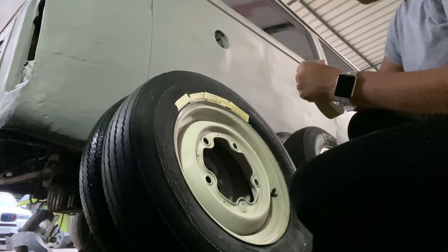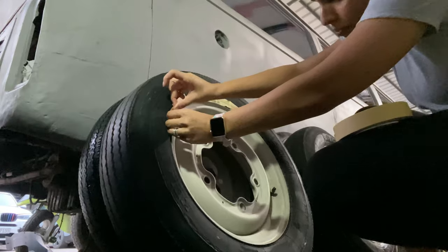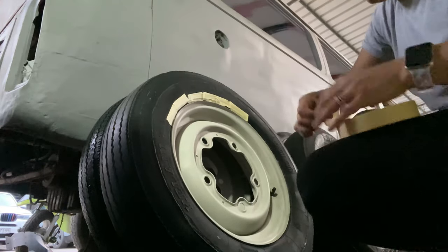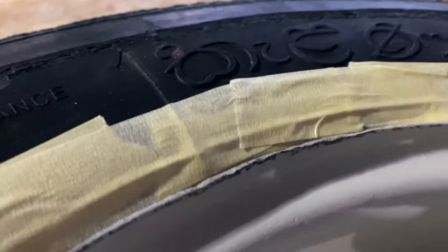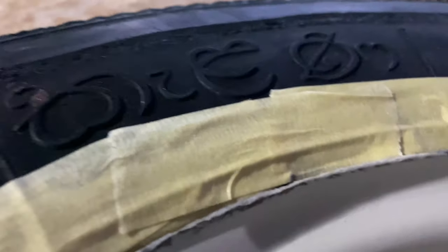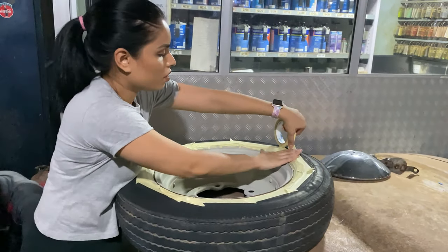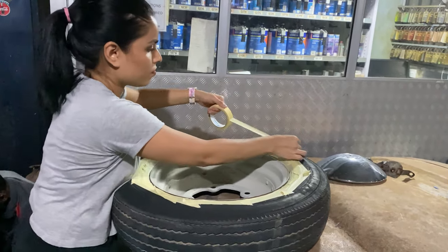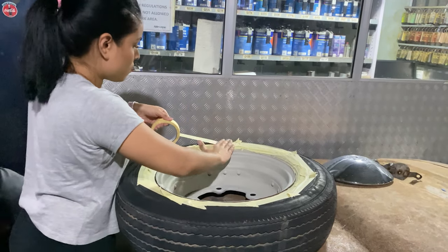Once the tire is dry, take some masking tape, cut into small bits and paste all around the rim first. You have to make sure not to leave any gap between the rim and the tire — if not, you will end up painting the tire as well. It's good if you can paste masking tape all around the tire. It's a bit time consuming but it will make life much easier.